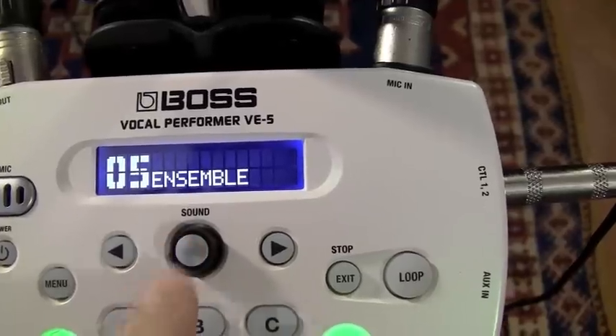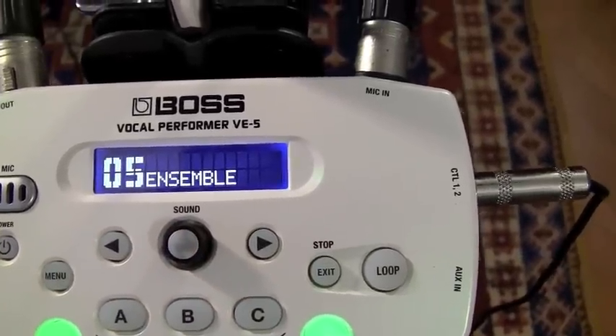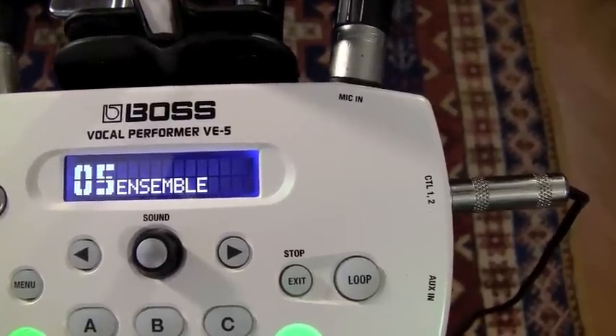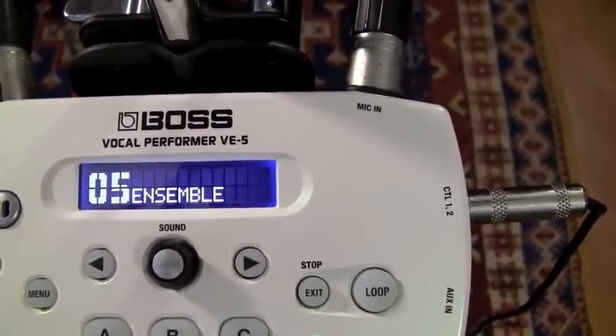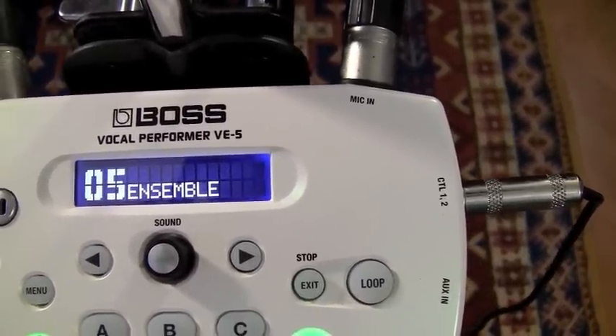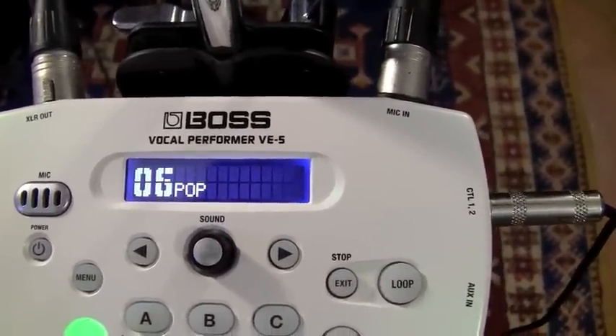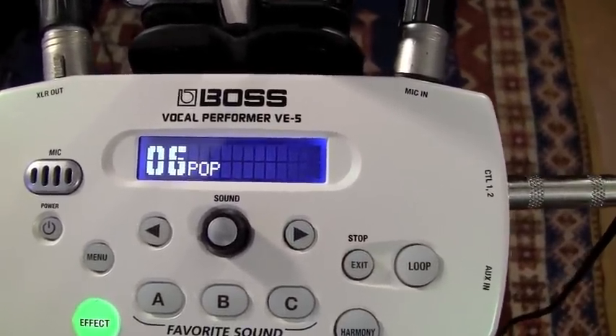Ensembles — that's got a combination effect. It's got like a chorus, some reverb delay, and some sort of weird harmony thing going. That's like for pop vocals. 'She loves you, yeah, yeah, yeah.' Okay, that's how old I am.